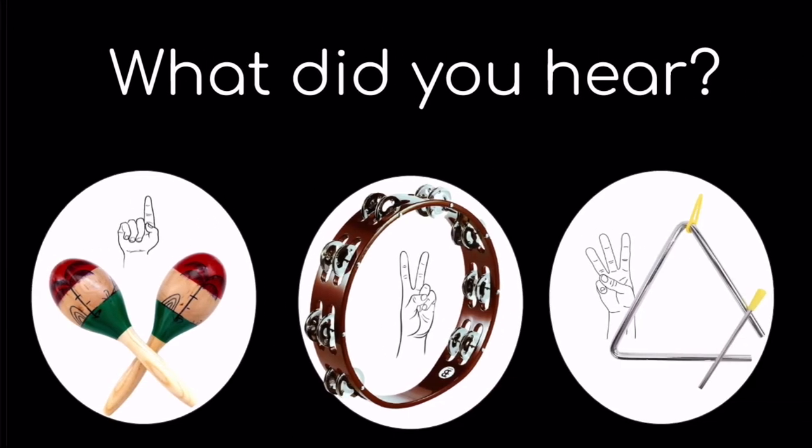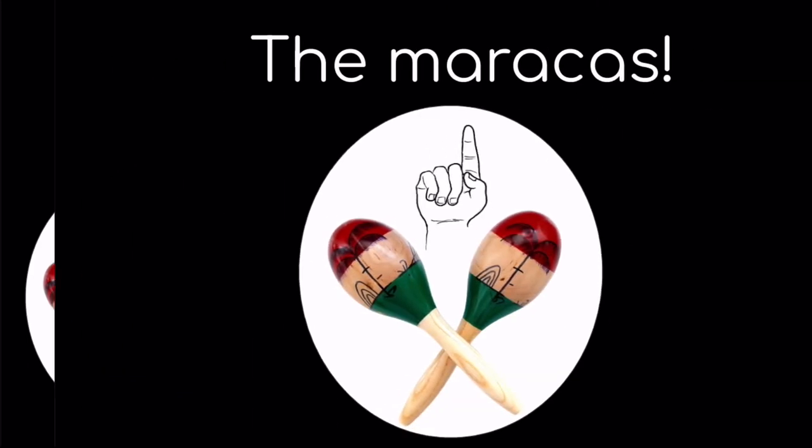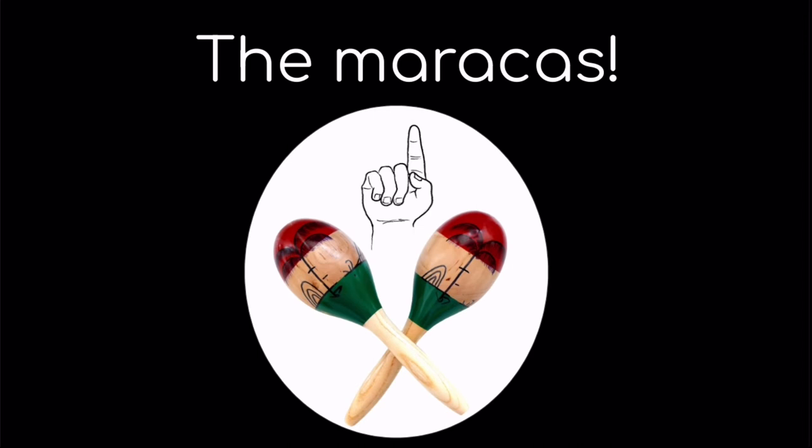Listen to the sound. What did you hear? One, the maracas; two, the tambourine; or three, the triangle? If you said one, the maracas, you are correct.